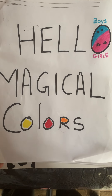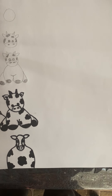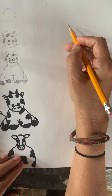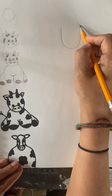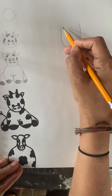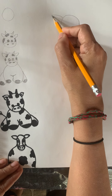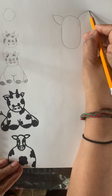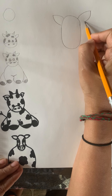Hello! Today in Magical Colors, boys and girls, let's draw a cow and a baby calf. To draw the cow, first we make a U-shape — we are making the cow first — and then close the U-shape just like this. Then make two nice big ears: go from the left and go from the right, go up, curve, and come down.